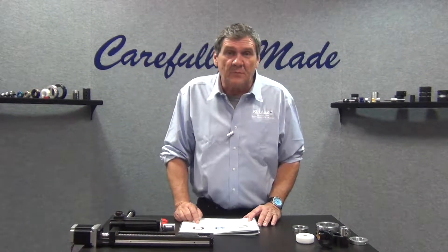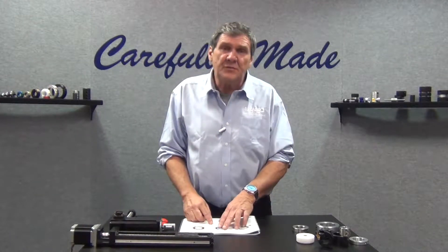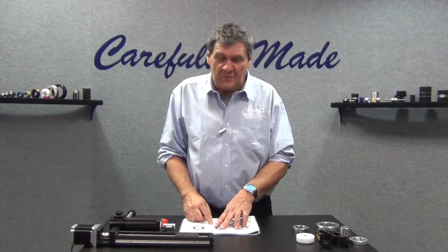Hi, this is Bobby Watkins from Ruland Manufacturing and in this segment we're going to discuss two-piece clamp style shaft collars.